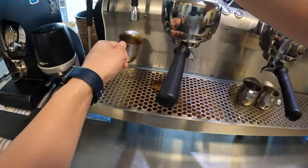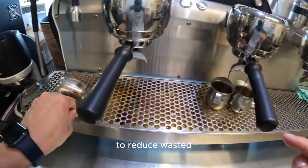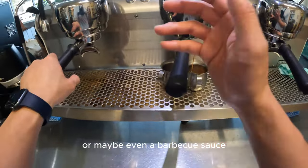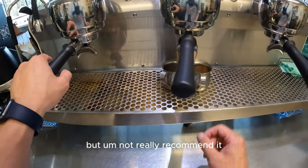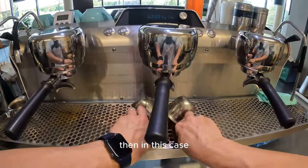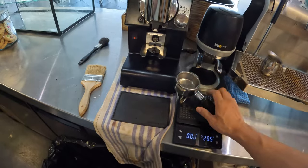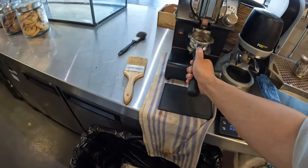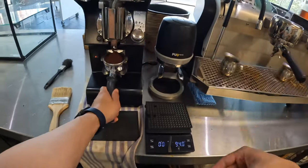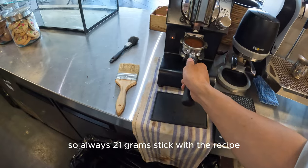Now the hopper is completely cleaned up and we're starting to actually test the shot. If you want to reduce waste, some cafes collect those test shots and use them to make a coffee syrup or even a barbecue sauce — though I don't really recommend it. Right now it's running at 16 seconds, so get rid of it — the coffee is overly bright and very sour. We need to retest.